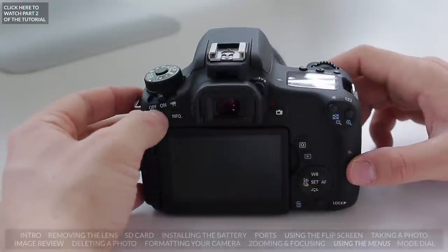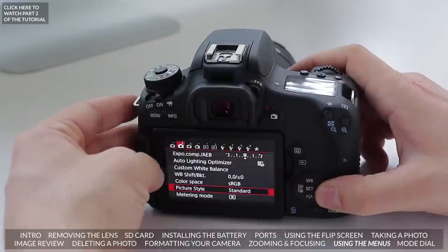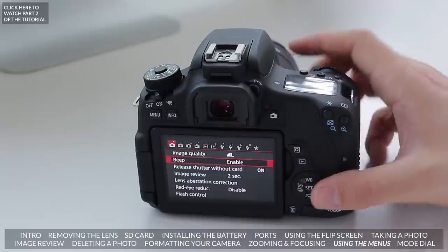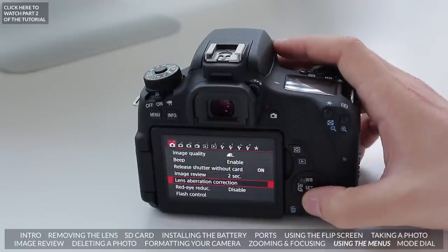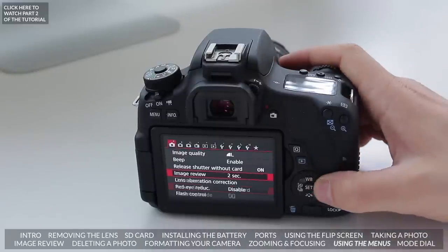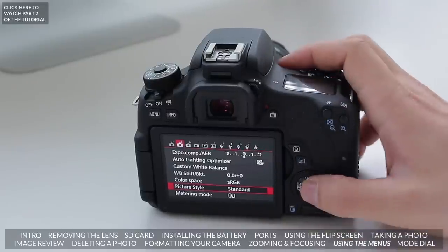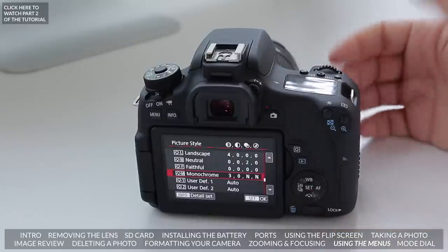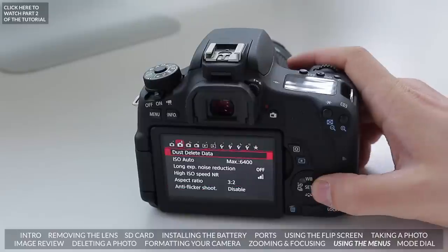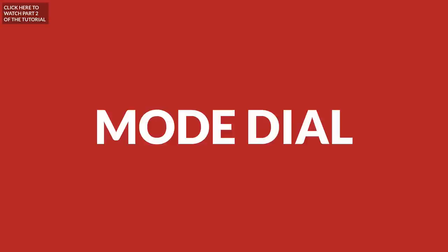Let's hit the Menu button, where you can change a lot of different settings. For instance, you can change the image quality — have a large image or a smaller one to save space. You can turn on the beep, and set whether the image review shows for 2 seconds or 10 seconds. Going further in the menu you can change the picture style — for instance monochrome for black and white, or make your colors pop a bit more. I'll make a full video on the menu settings so make sure to check that out on my channel.